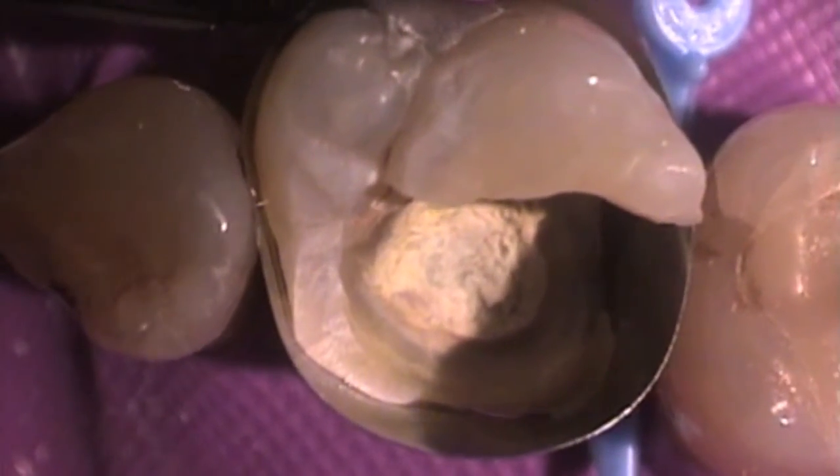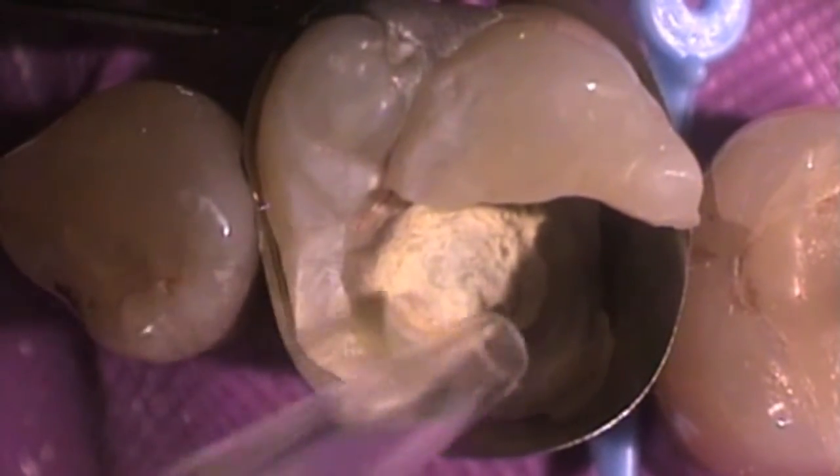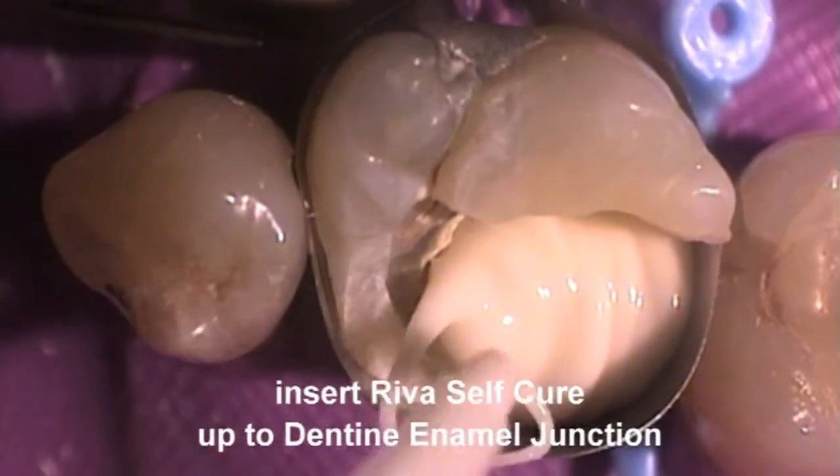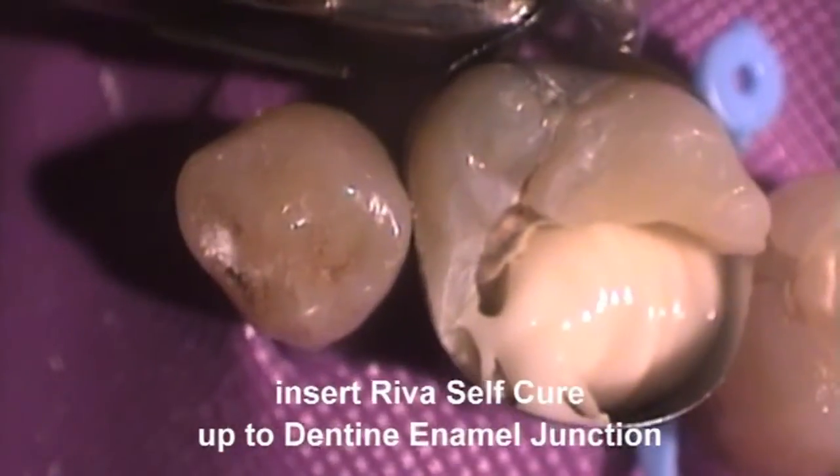Place a suitable matrix system prior to restoration placement. Insert REVA SC or REVA SC HV into the preparation up to the level of the dento-enamel junction.